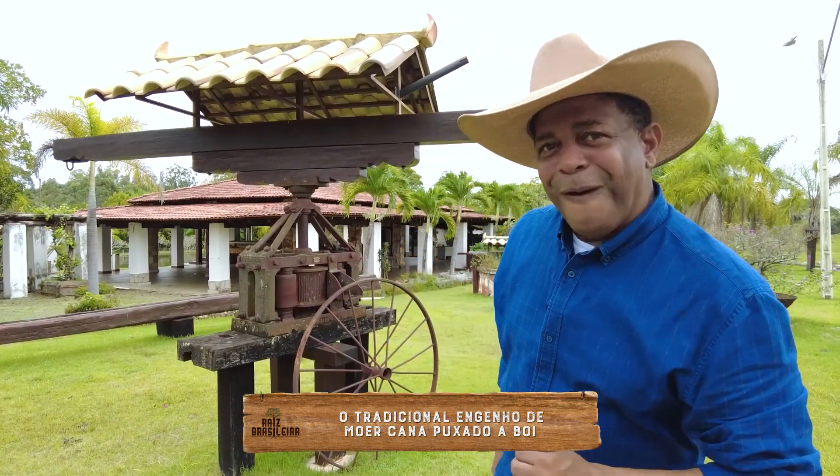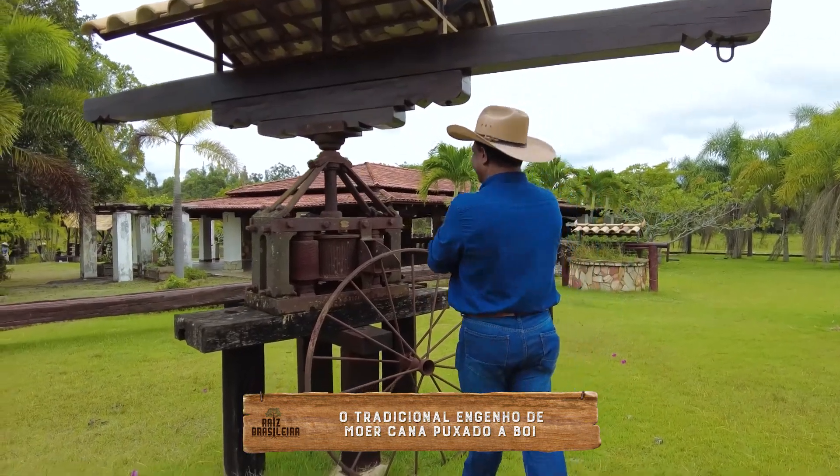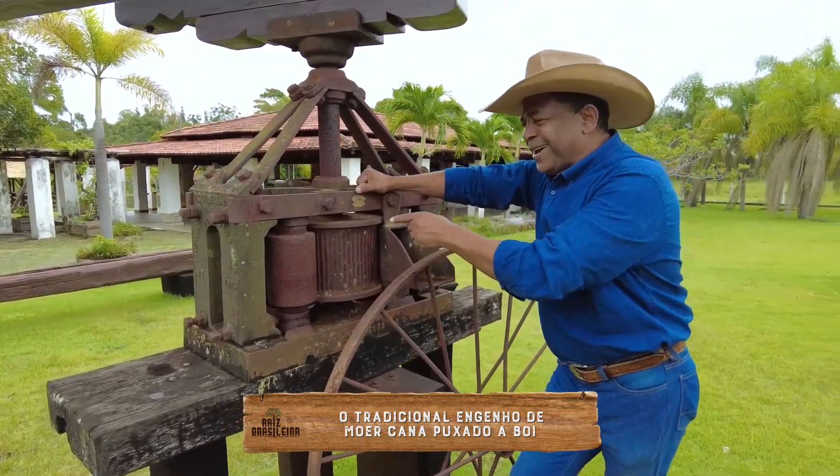E eu andando aqui, olha o que eu encontrei aqui. Interessante.